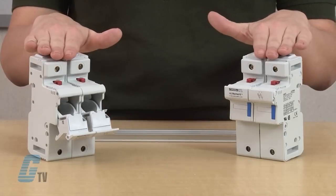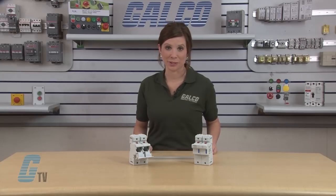Welcome to G-TV. Today I will show you the Faraj Shalmet US-22 Series IEC Ferrell Fuse Holders.